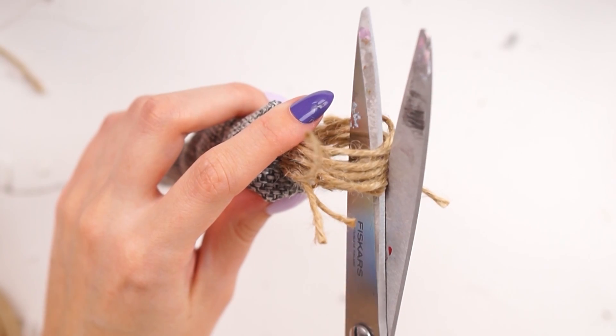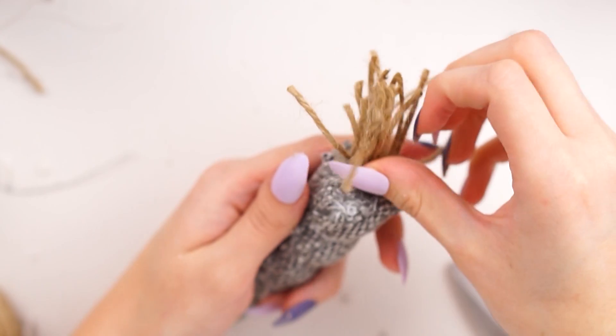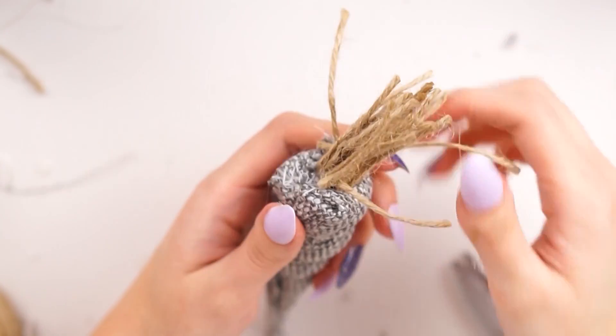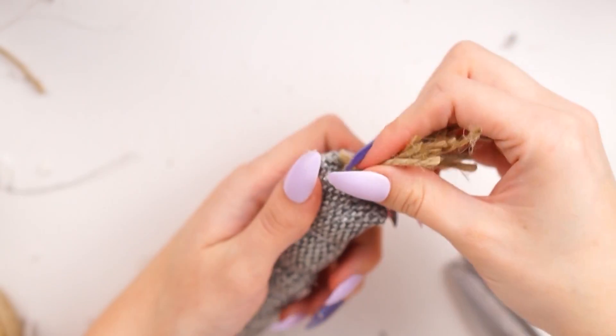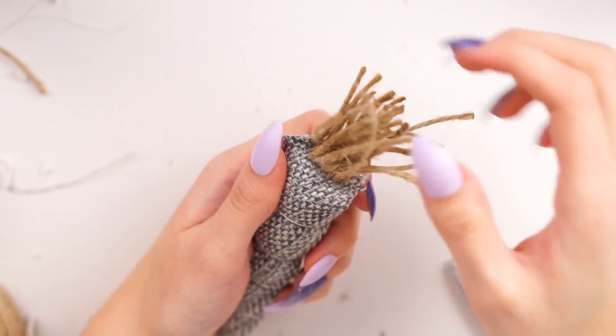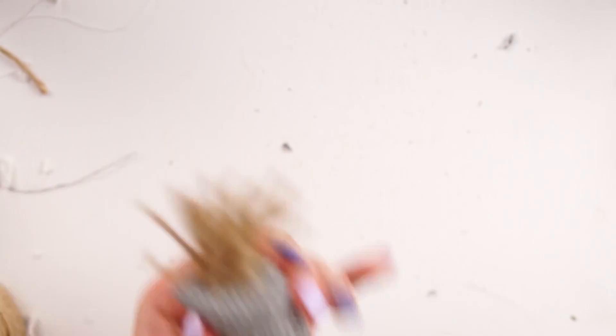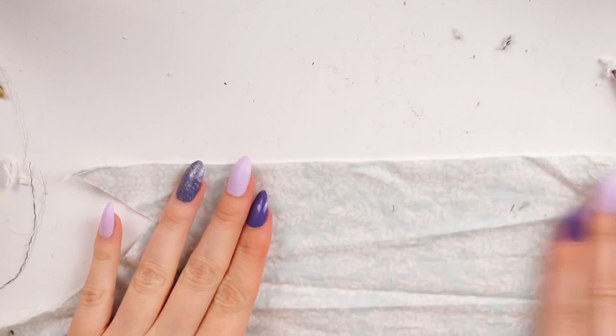I cut the loops at the top of all those pieces, trimmed them down, made sure they were all pointing the right way, added a little more hot glue to secure them, and trimmed them all to the same length. That's what this little guy turned out like.